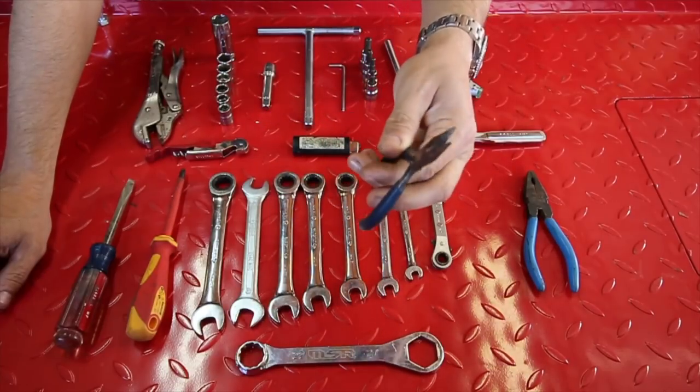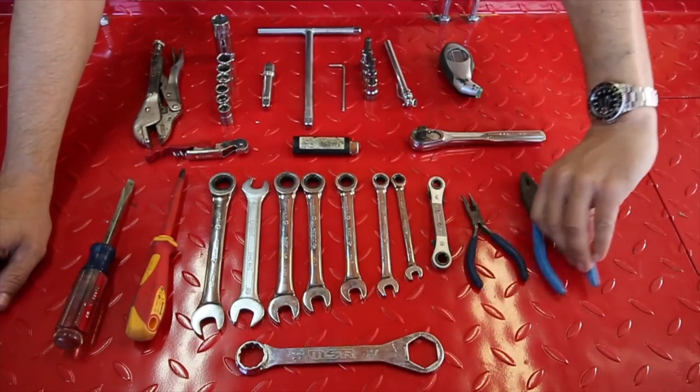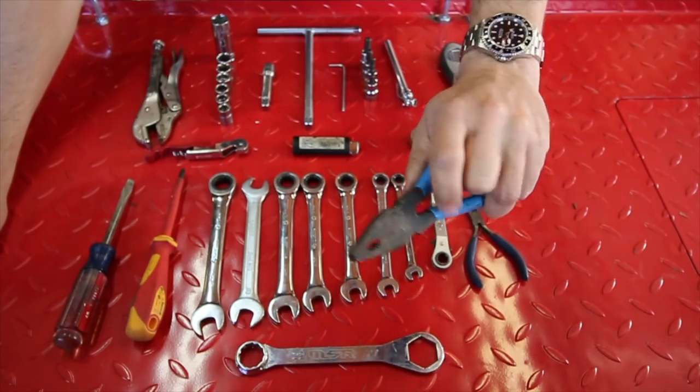Needlenose pliers for small fingers, for getting into things, for getting purchase on something — invaluable. Larger bullnose pliers. Both of them have snips for cutting wires and snapping off zip ties, etc.